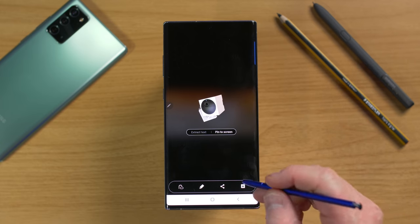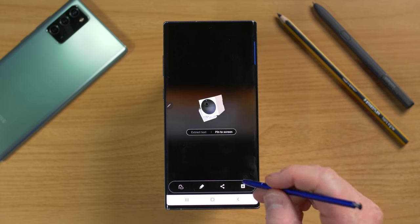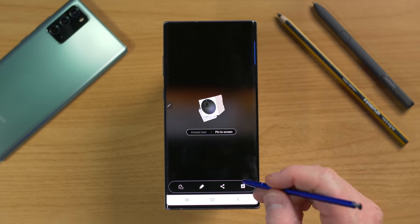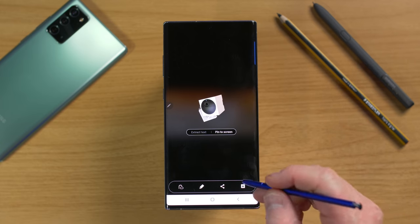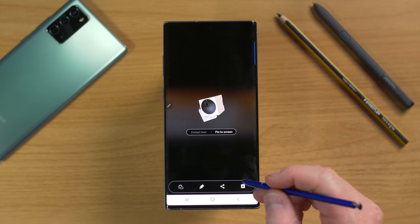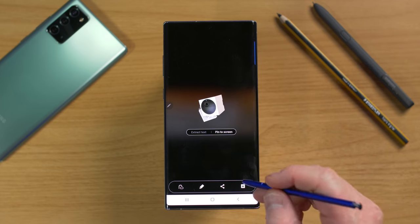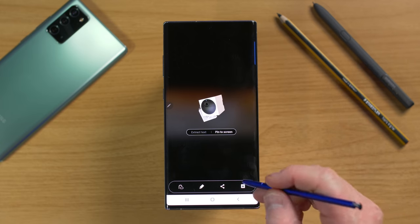The next Air Command option is Screen Write. Once you tap it, it takes a screenshot and you can immediately write on the screen. This is nice for sharing information quickly — instead of taking a screenshot, then cropping, then opening a draw tool, Screen Write lets you write on the screenshot instantly. It's much faster with Air Command.